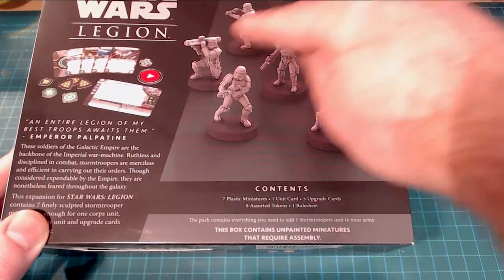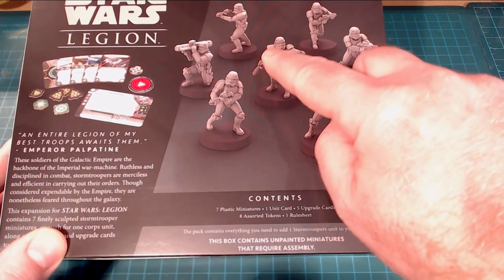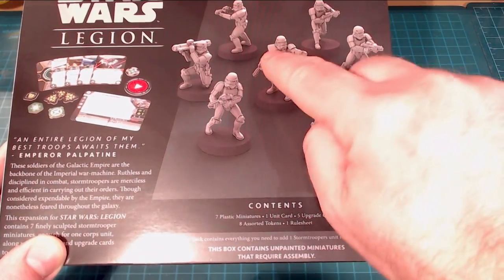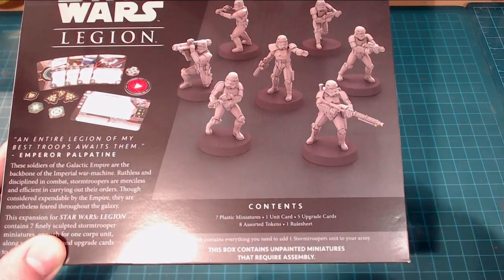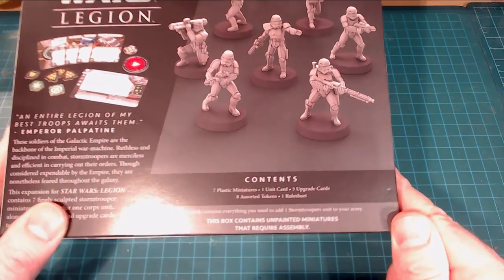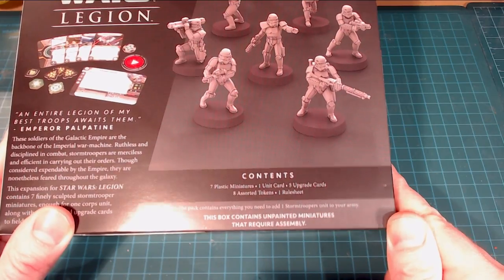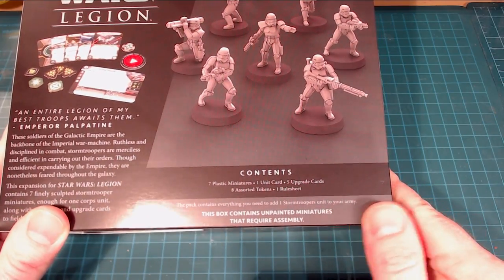We've got a little picture of the Stormtroopers on the back, including the leader guy with the extended pauldron or command piece, and then the seven plastic miniatures. This pack contains everything you need to add one Stormtrooper unit to your army. This box contains unpainted miniatures — good thing for us — and we'll be assembling them as well.